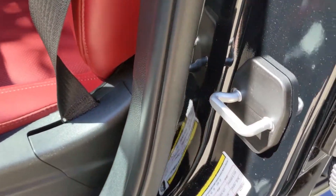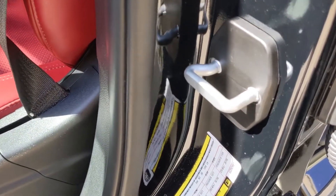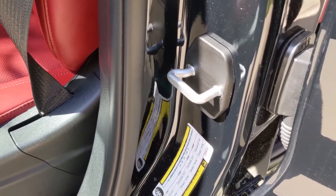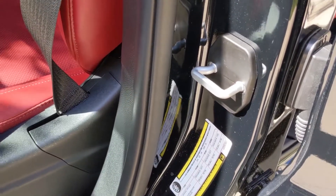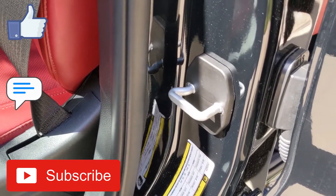I was debating on painting or plasti-dipping this, but since it's always getting activity — opening and closing the door every day — powder coating might be the best option. I don't know anybody who powder coats anyway, but guys, cheap, simple, quick custom mod upgrade.